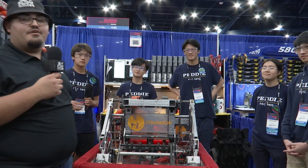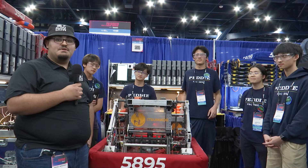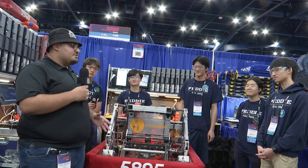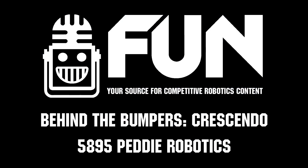5895 Petty Robotics already has three blue banners this year — we can't wait to see what you do here at the FIRST Championship. A huge congratulations on everything you've accomplished, and we can't wait to see what you do here on Hopper. Thank you!